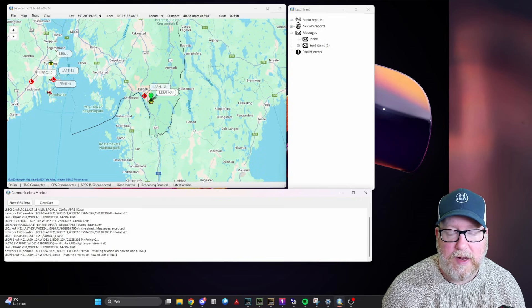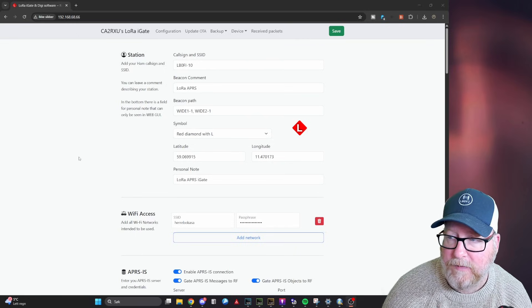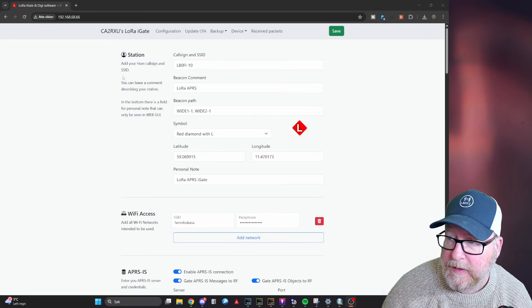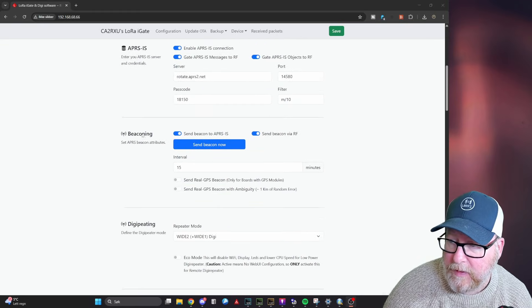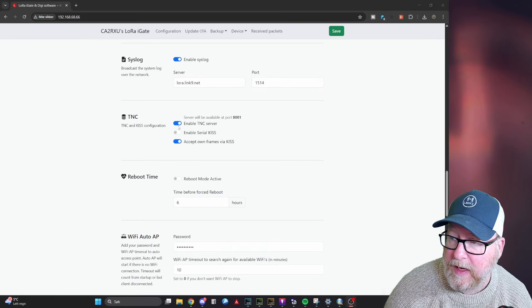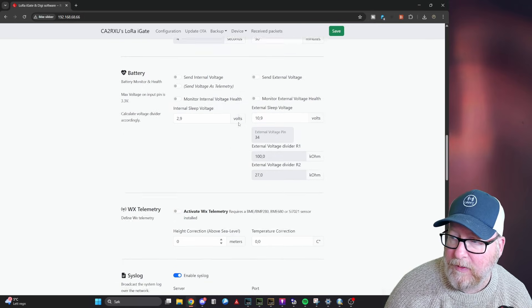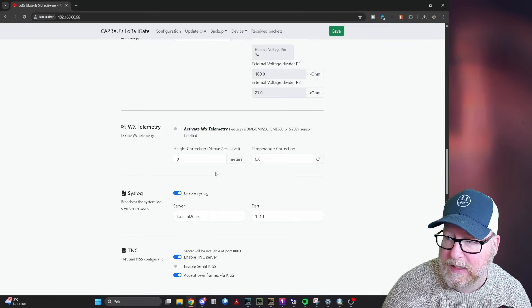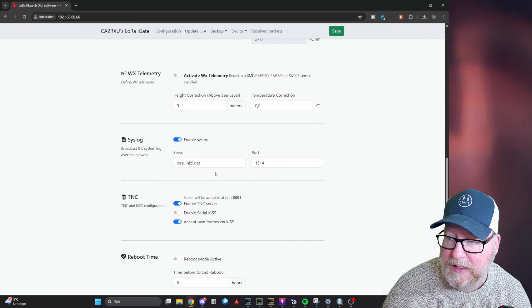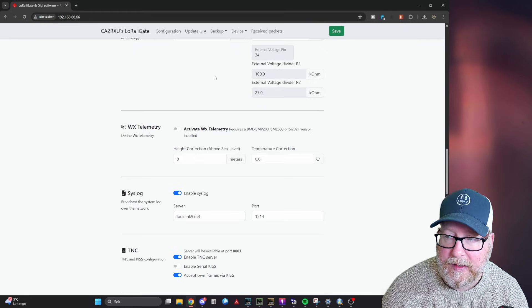Just before we go to the phone setup, I'll show you the settings for your iGate to make this work. In the settings, flip down until you get to TNC. You need to enable the TNC server and accept own frames via KISS. I'm running an older version of the firmware so it looks a little different, but enable TNC server and the server will be available at port 8001. You need to turn the TNC on on your Digipeter and enable network TNC. That's everything you need to do on this end.